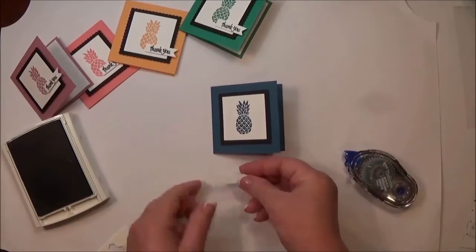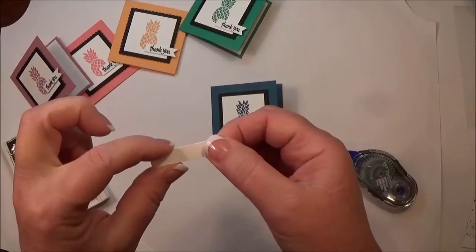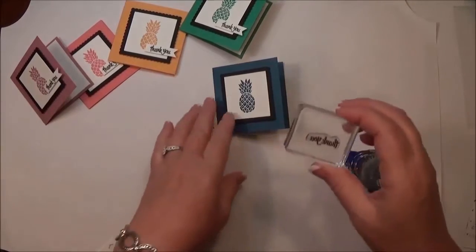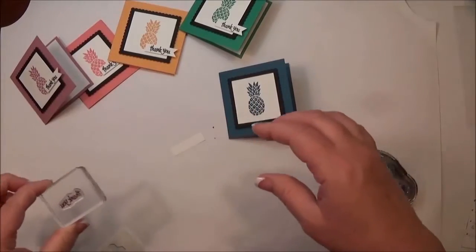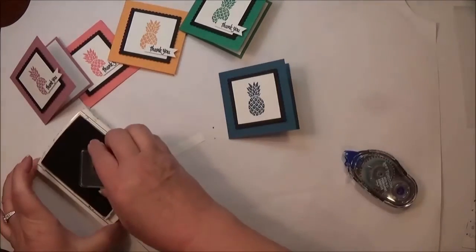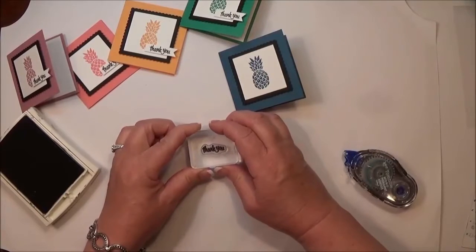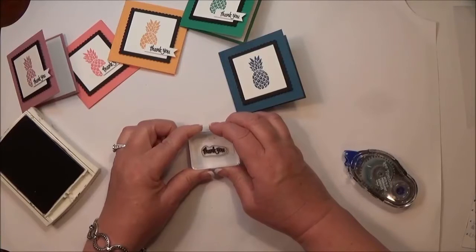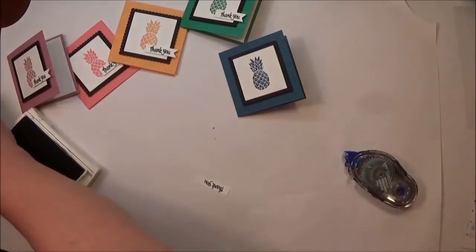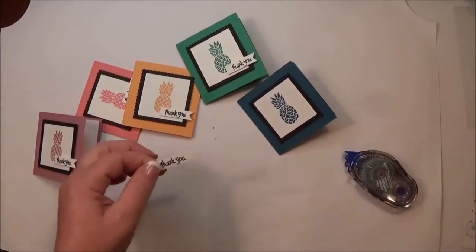I've taken a tiny piece of Whisper White cardstock — just a scrap — measuring about three-eighths of an inch wide by one-and-a-half inches long. I'm going to take the 'thank you' sentiment from the Thoughtful Banners stamp set and my Basic Black ink and stamp it. It's easy to see exactly where the stamp will go because it's photopolymer.